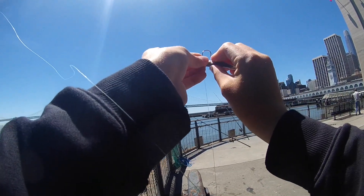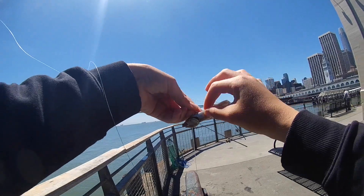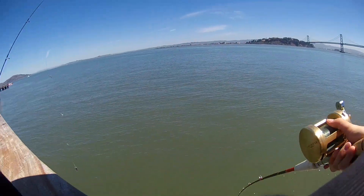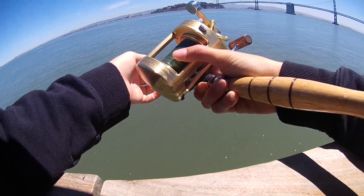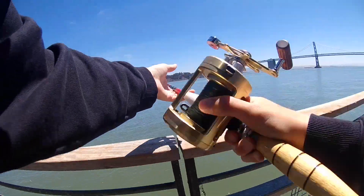The first thing I did right when I got there was throw out a dead anchovy that I saved from the last time I went. That way I could get bait in the water as soon as I got there. Just a little short cast so that my bait doesn't fly off the hook, and I'm letting it sink all the way to the bottom because that's where the fish are.